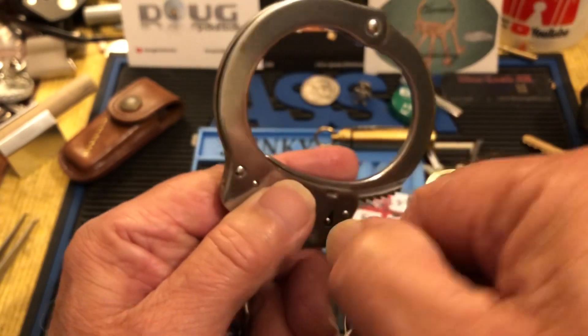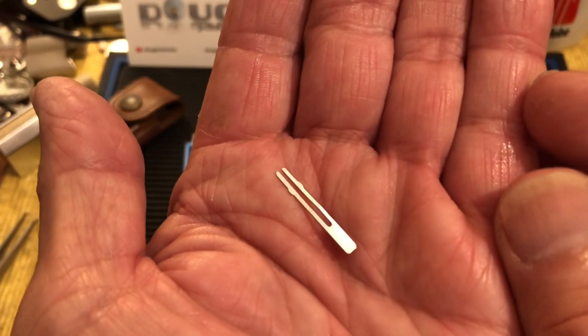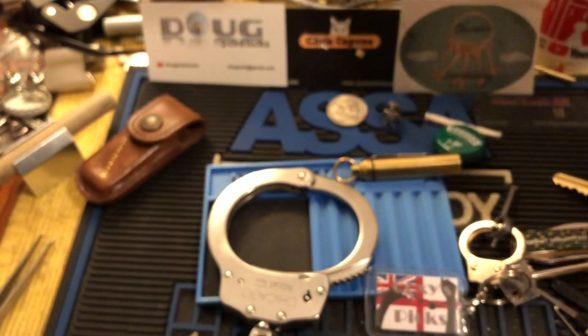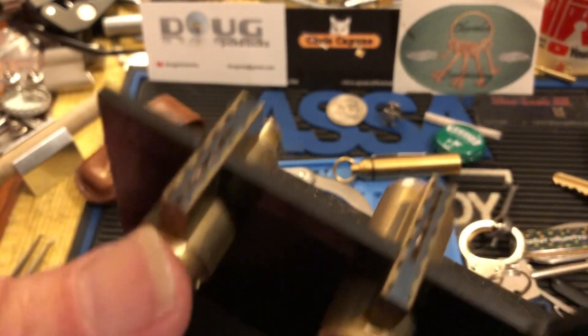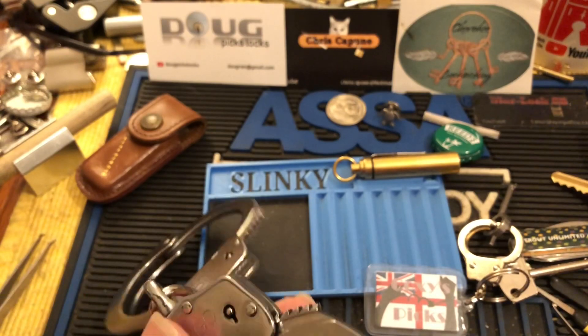I'll take the dummy double locking call off, and I was looking around to find something with a split in it and I found this — what that is is a Medeco spring cover. On Coxie's Medeco display you can see that is one of those split covers. I thought I'd give this a try because I do have Medeco pinning kits that contain these.